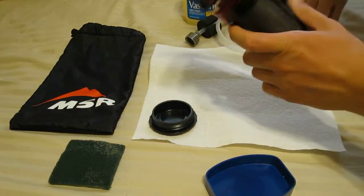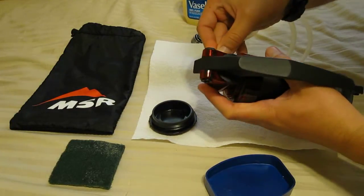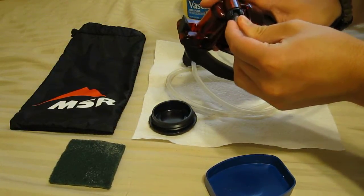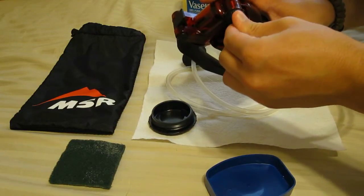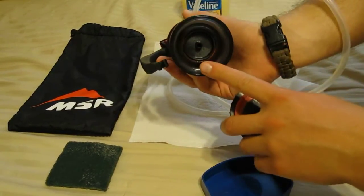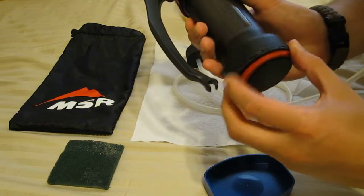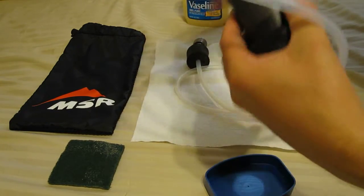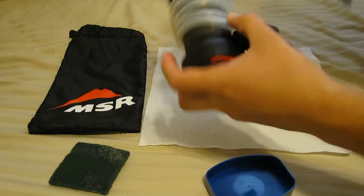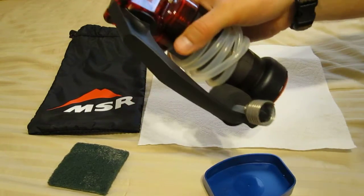Now we have the whole unit going. All we have to do is reattach our inlet hose, which I've also thoroughly washed. You can see the bottom of the filter element and the O-ring sitting in there. We screw our cap back on, lift our handle up, wind our hose around the filter body, push the handle down — and there it is. And that's all there is to maintaining this thing.